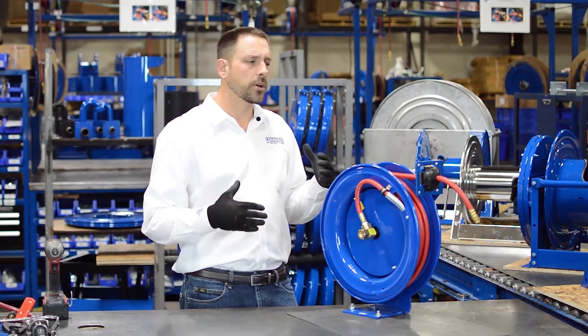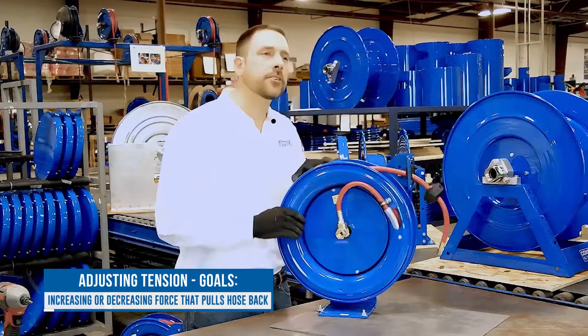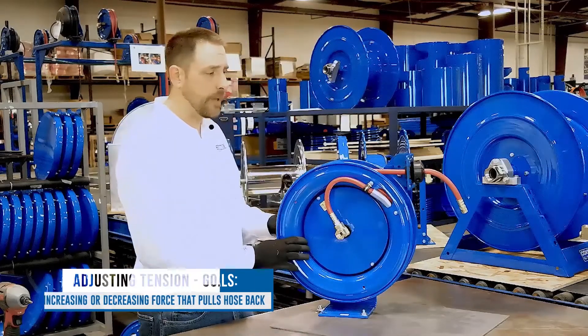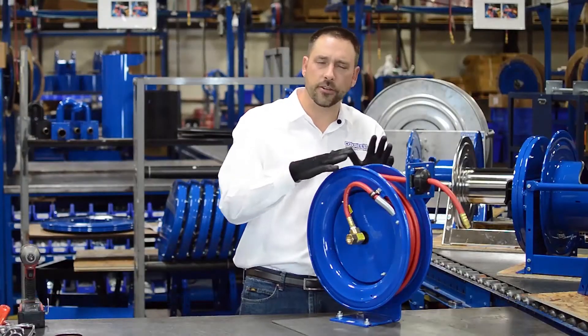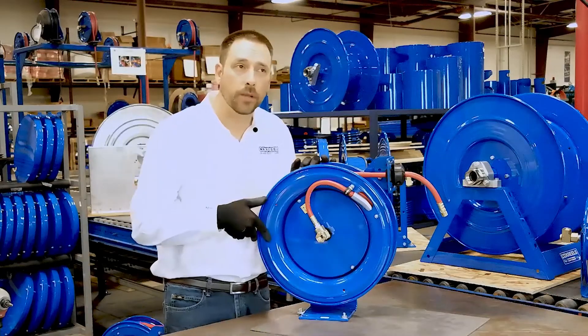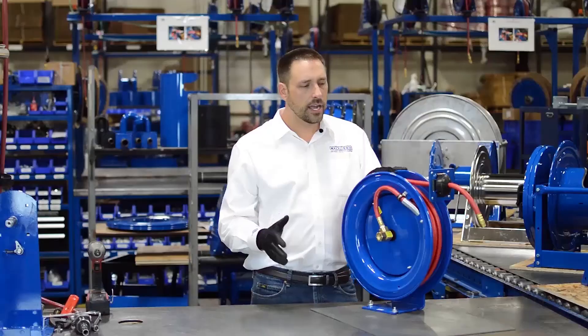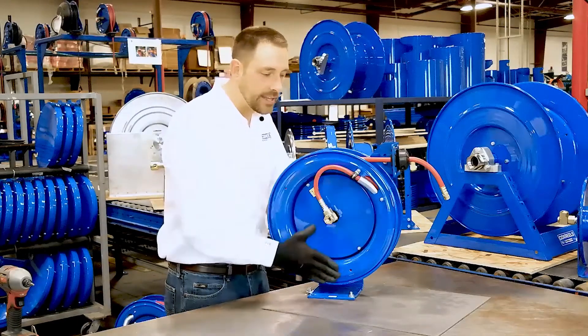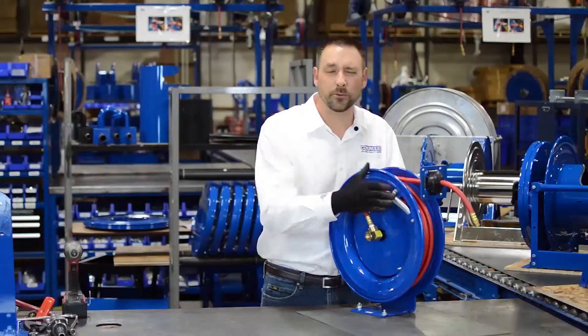What we're going to be doing is essentially increasing the force that is pulling the hose back, or decreasing the force that's pulling the hose back. I'm going to show you how to do it on a P-series or SH-series where the side is open, which is very easy, and then how to do it on a T-series, which has brackets on the side that prevent this method.